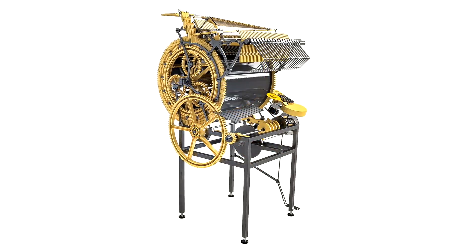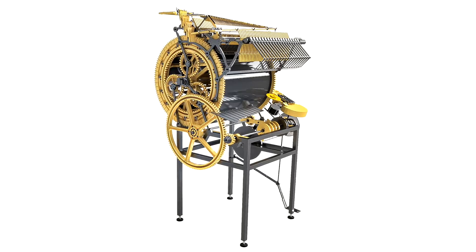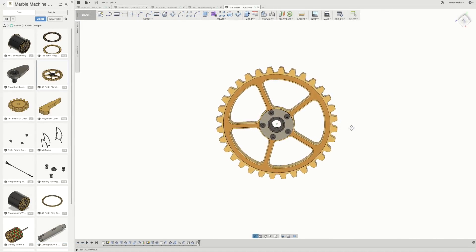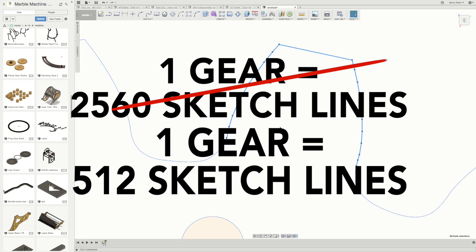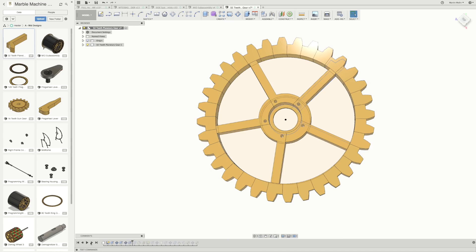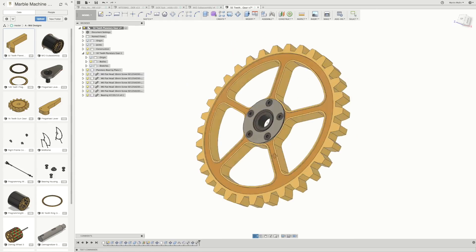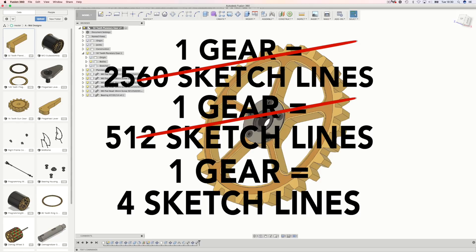But from today I'm able to incorporate the gears into the assembly as you can see here. I found a way to reduce the number of sketch lines to make the gears — first from 2560 to 512, and then I started to only create one gear tooth and make a circular pattern of that extrude feature. That way I could make all the gear teeth with only four sketch lines, and that improved the performance a lot.